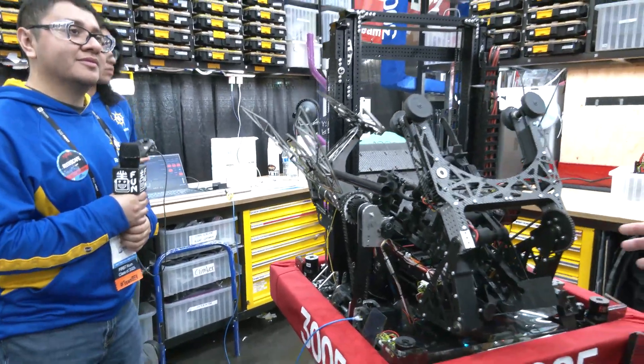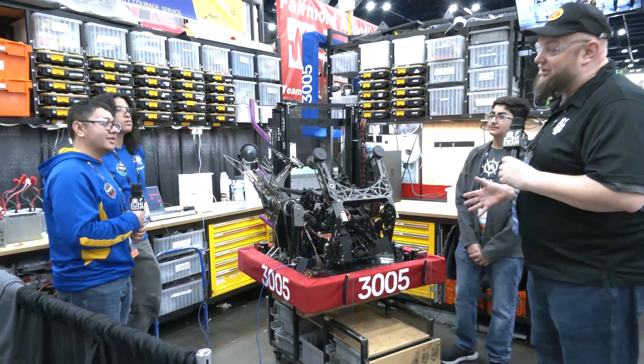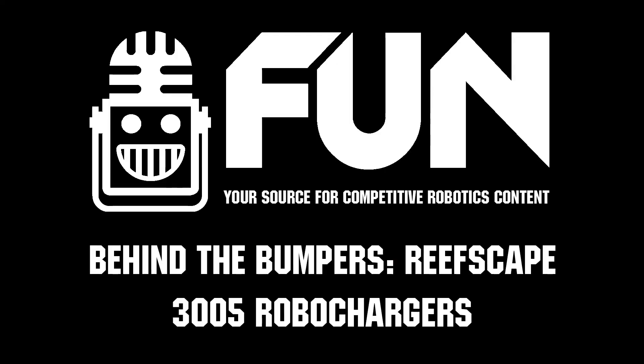Best of luck to RoboChargers here at Championships. Thanks for taking the time to walk us through this incredible machine. Congratulations on a great year so far, and good luck the rest of the way.